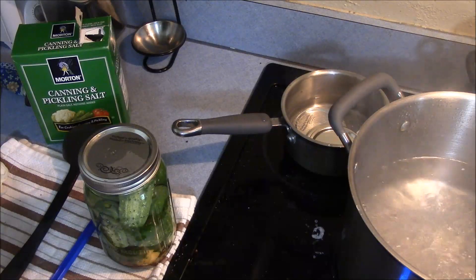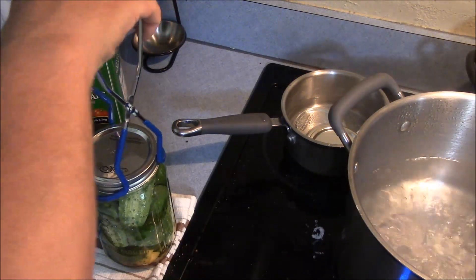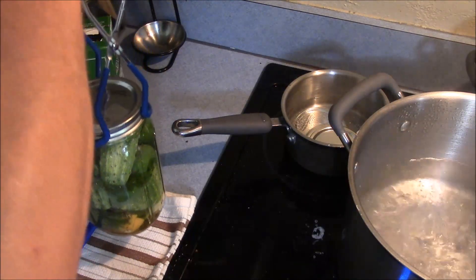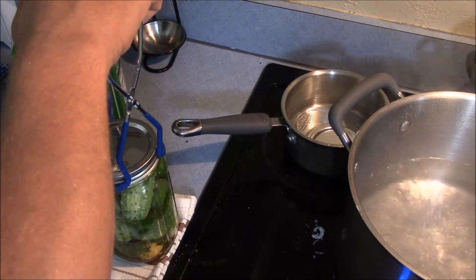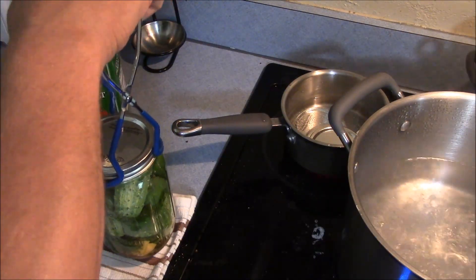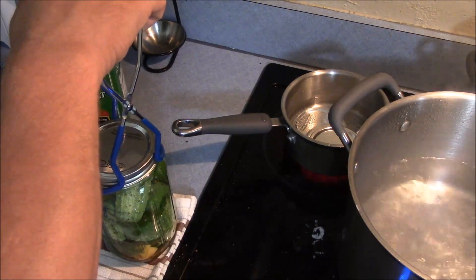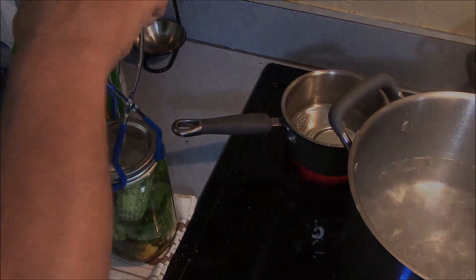You can process it for 15 minutes, or if you want to make these a refrigerator pickle, just let the jar cool off first and then put it in the refrigerator. Let it set for a couple of days before you eat it, and use it up within a month. But I'm going to can these for long-term storage, so they're going to go in the water bath canner for 15 minutes, sit for 5 minutes afterwards, then take them out and let them cool off.